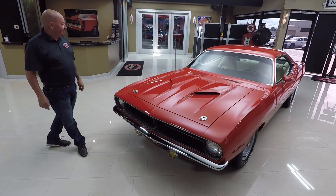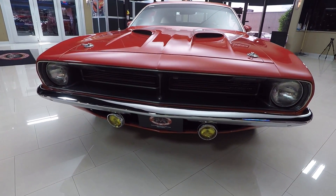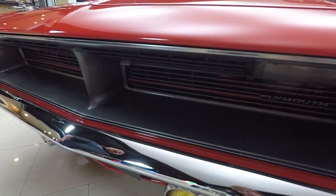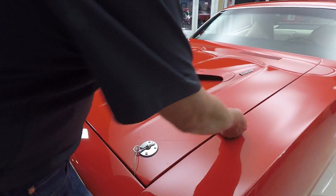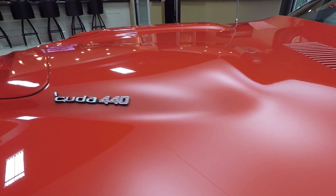Check this beautiful 70 Cuda out — it is amazing. Look at that grille, looks brand spanking new. The chrome looks brand new. Look at the amber driving lights — that was cool back in the 70s, you had to have some driving lights for the fog. That hood's lined up nice and flush, the lines are nice and straight. The badging there — Cuda 440 — super cool.